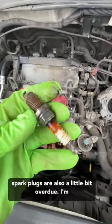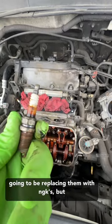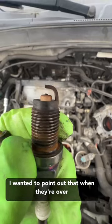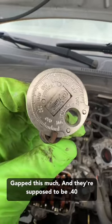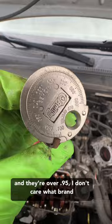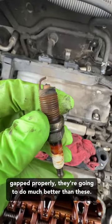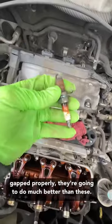...is these spark plugs are also a little bit overdue. I'm going to be replacing them with NGKs, but I wanted to point out that when they're over-gapped this much — they're supposed to be 40 and they're over 95 — I don't care what brand you put back in there. If they're new and gapped properly, they're going to do much better than these.